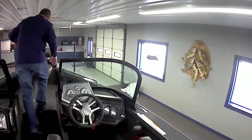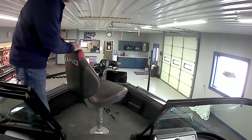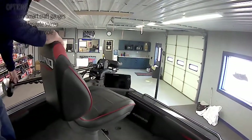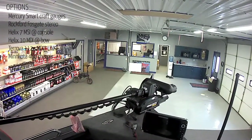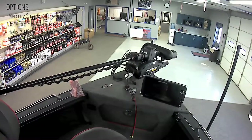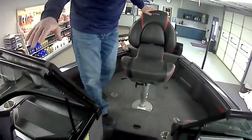Moving to the front, we have a Helix 10 for the front fish locator and a Terrova 112 iPilot MDI trolling motor. This package will do everything you want it to do — it's not only for fishing, but it's also a great family boat.